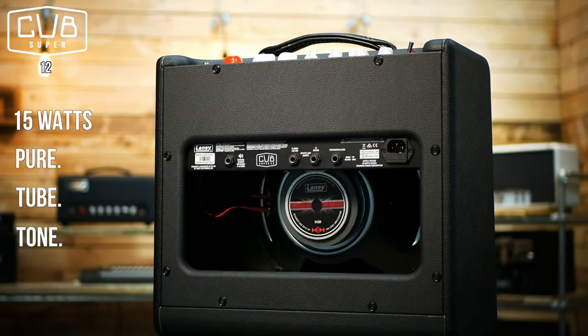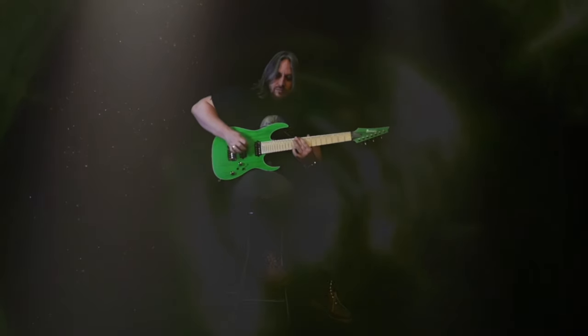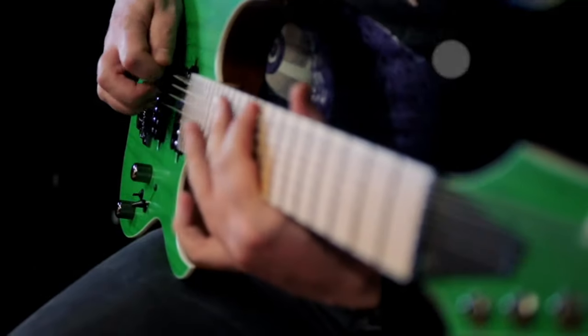In our next video we'll go over to the cab and head and see if there's any difference in sound. But that is the Super Cub 12, which is a 1x12 cab with a 15 watt head — a 15 watt power amp. Brilliant. Sounds awesome.